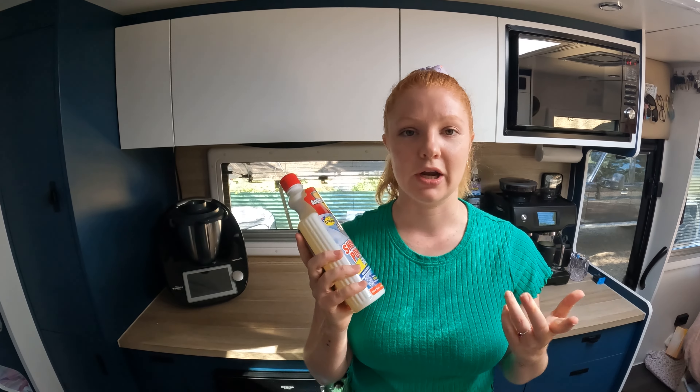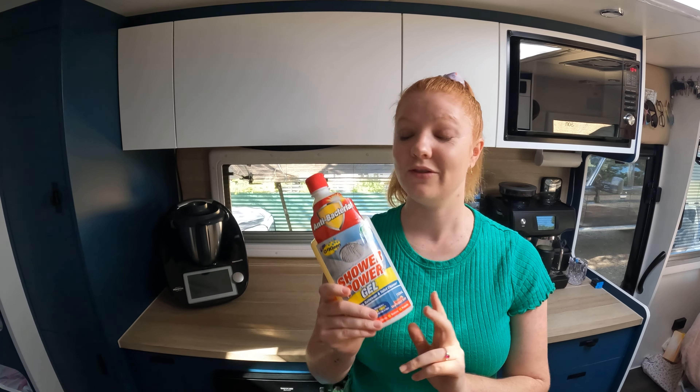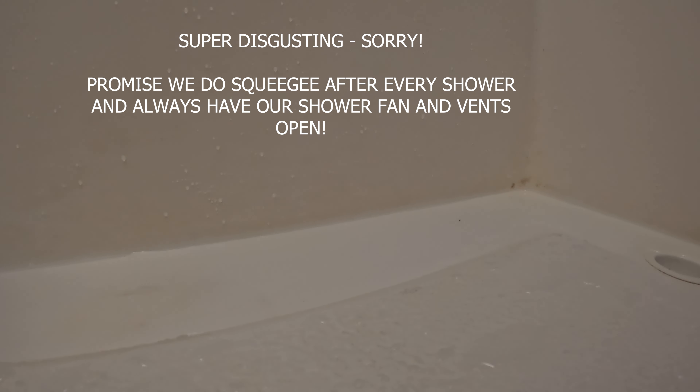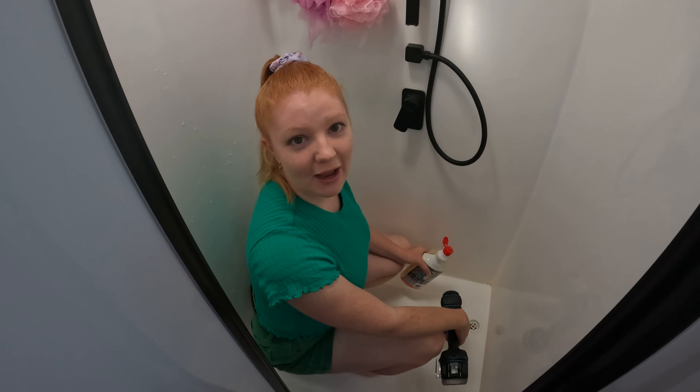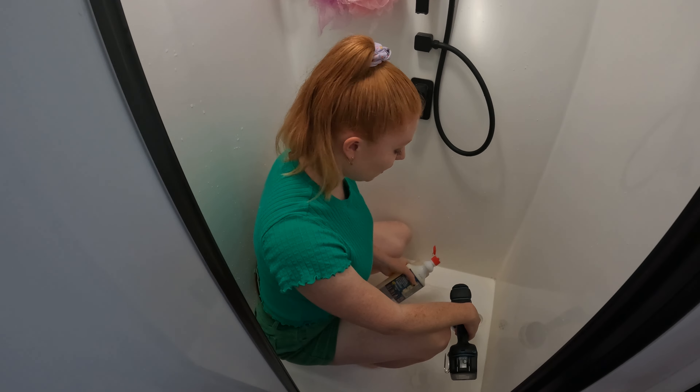I haven't used this before so I'm not sure what to expect, but hopefully good things — their oven cleaner is really good. Alright, Miles has just finished up in the shower so it's all a little bit wet, which works out in our favour. Let's give it a go.